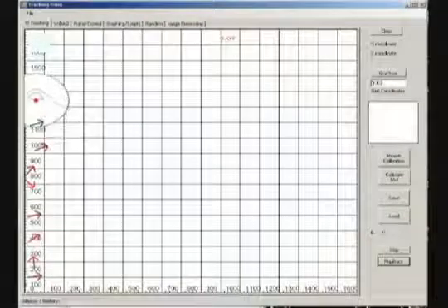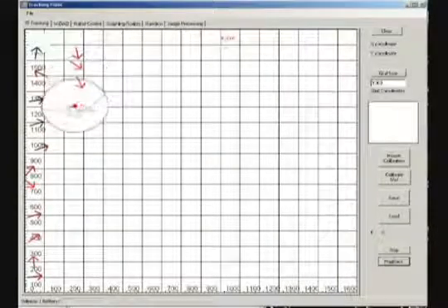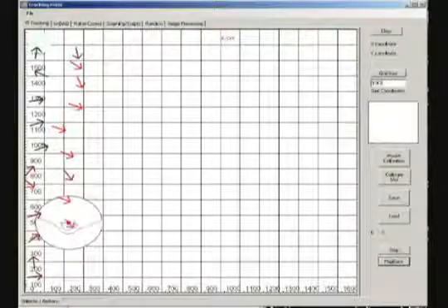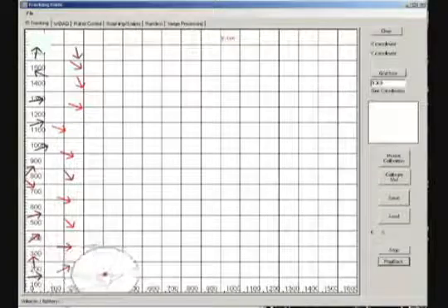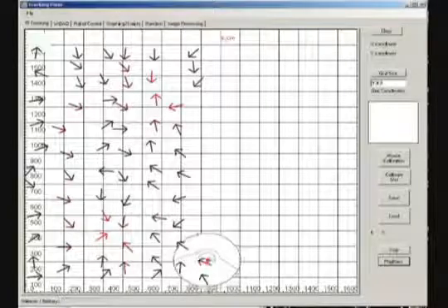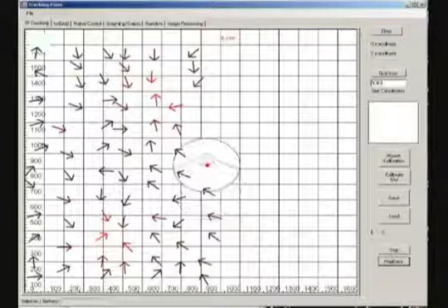In the next screen, the software shows the robot's movements as collected from the Nintendo Wii remote and sent to the computer. This data is combined with the voltage measurements received from the Y-DAC and used to create a vector map in real time. The arrows represent the measured voltage vectors and they point in the direction of the leak. The color of each arrow indicates the magnitude of the voltage at each point, where the brighter red indicates a stronger magnitude.